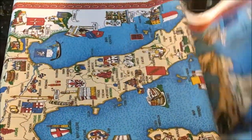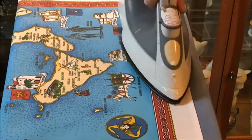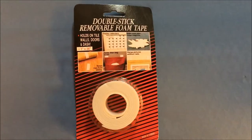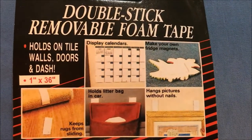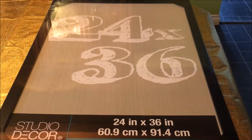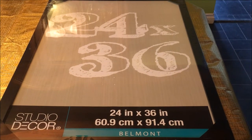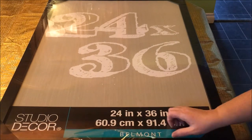To keep this project quick and easy I'm going to use double-stick removable foam tape to secure my tea towel to the paper. If you have acid-free tape it would be better to use that if you are concerned about ruining your tea towel, but I'm not too worried about it because I'll probably only have it in this frame for about a year and then I'll actually use the tea towel.